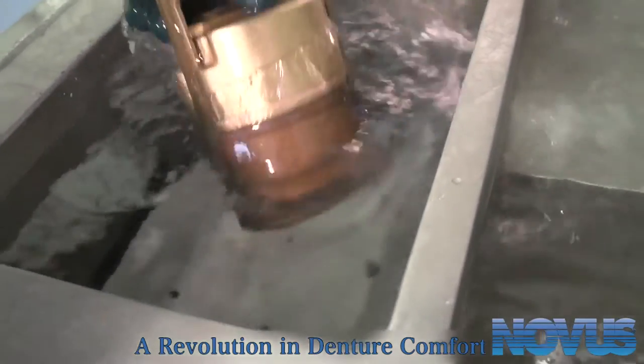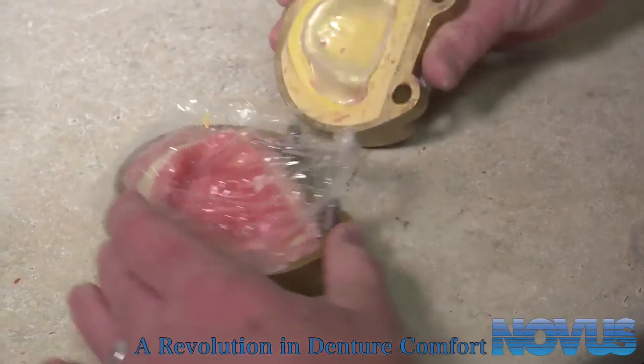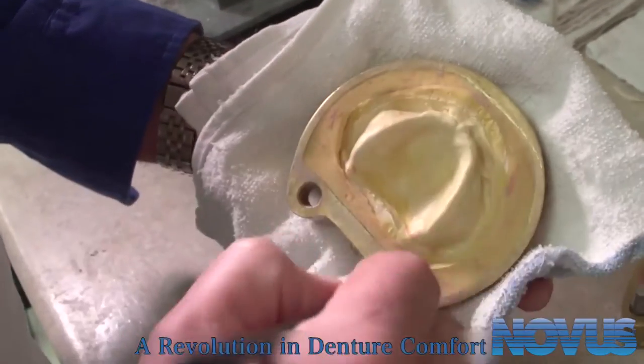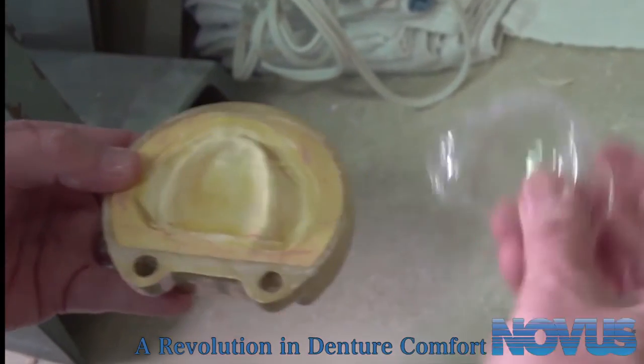Once cured, take the flask out of the water and cool. Carefully separate the bench-cooled flask halves. Next, make any repairs needed to the cast and/or investment. Then, reapply a separating agent like liquid foil. Let dry. Remove the spacer once the flask is dry.